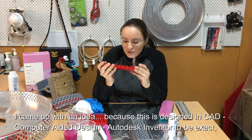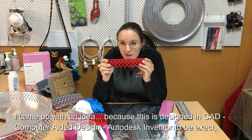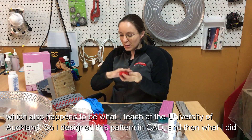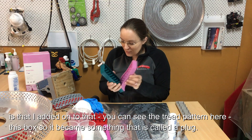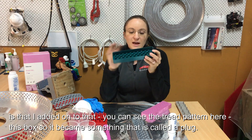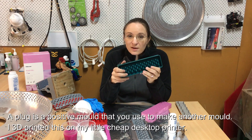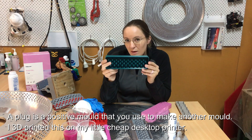I needed to figure out a way of making my own molds and tread patterns. I came up with an idea: this is designed in CAD — Autodesk Inventor specifically, which is what I teach at the University of Auckland. I designed the pattern in CAD, then added a little box around it so it became something called a plug — a positive mold that you use to make another mold.